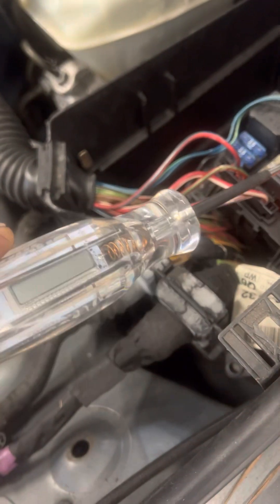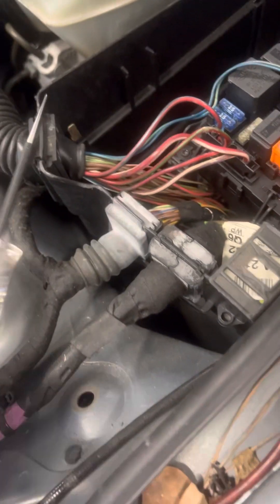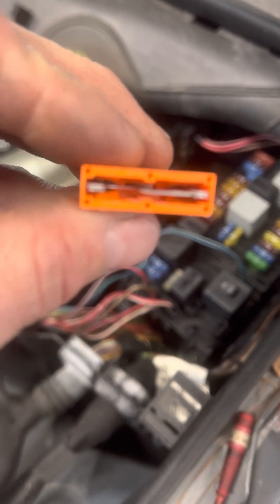I couldn't see that this fuse was blown visually, but I put my relay jumper in there, turned it on, and used my test light. I'm hot on that side and dead on that side. I took the cap off to do that. If you look in there, it's popped.